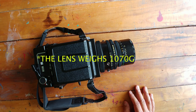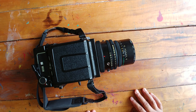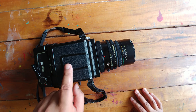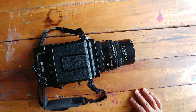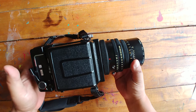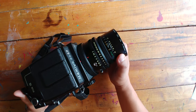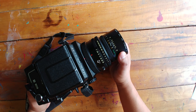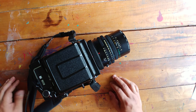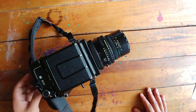The camera itself weighs 1070 grams, which is about six pounds, and then the lens is pretty heavy itself. The whole thing feels like a good 10 pounds hanging around your neck. The 65 millimeter lens has a 68-degree angle of view, which is close to a 32 millimeter lens if you were shooting a standard 35 millimeter camera.